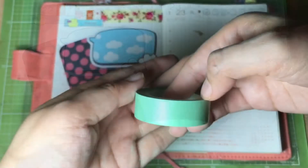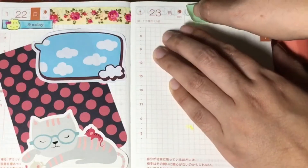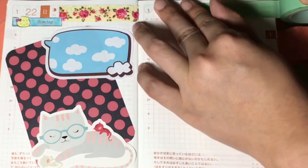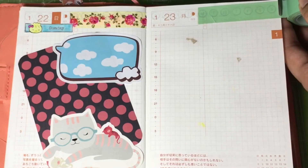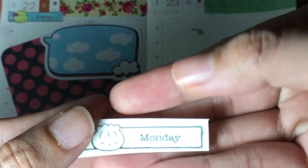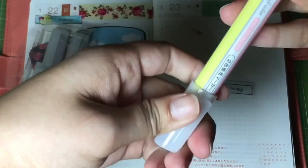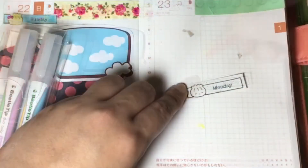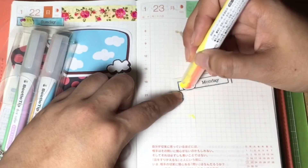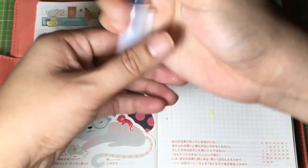For the next page, I'll be using this mint washi tape and place it on top of the page. I've already pre-stamped the word Monday. Using this highlighter, I'll color the sticker — the wonton with pink and the background with orange.